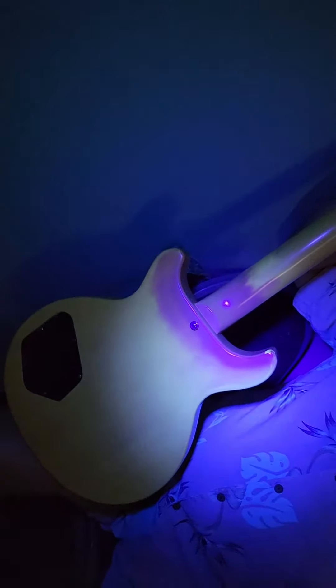We're here at Victor Litz Music Center. We've got a 1959 Les Paul Special and doing the blacklight. And if it shows up on this video — seriously, this has had a neck reset. You can clearly see the neck reset under a blacklight.